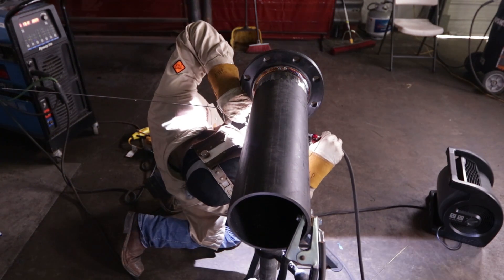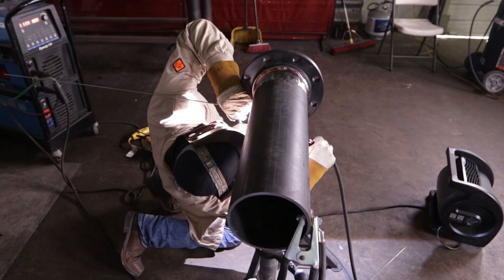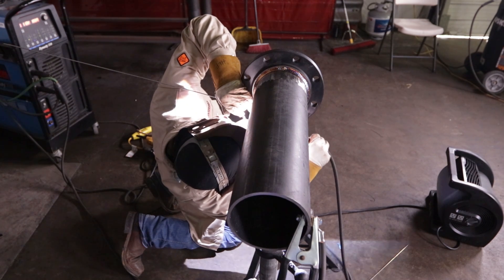Now we're working on our final pass, still at 180 amps. The thing I did change — I switched to a bigger cup, a number 12. The reason being is because it helps me walk it or wiggle more easily. So I switched over to a number 12 cup.